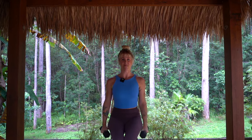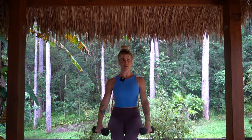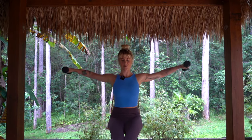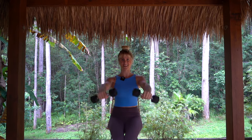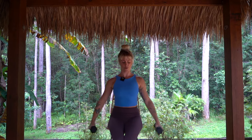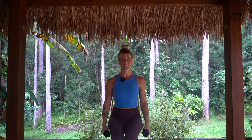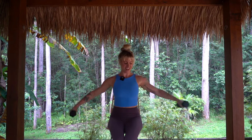Moving into our front and our side raises — off we go. To the front and then back out to the side, nice and controlled, beautiful little soft bend in the elbows, strong through the belly and through the core. We're going to really feel our shoulders ignite and fire up here. And we're halfway. Even though we're lifting the arms, keep the shoulders soft and away from the ears — not shrugging up, shoulders relaxed, chest open. We've got 10 more seconds here.